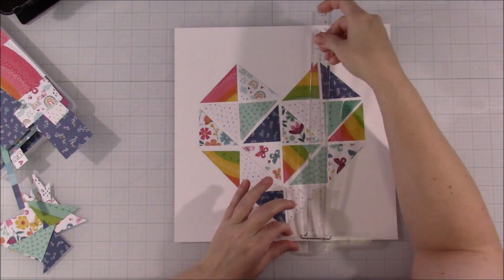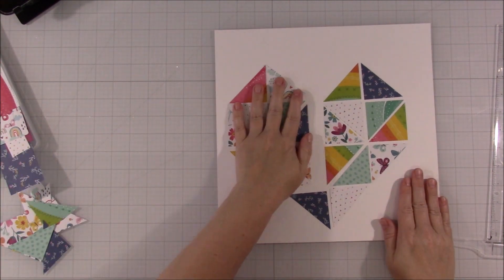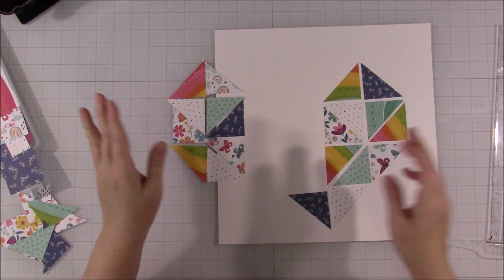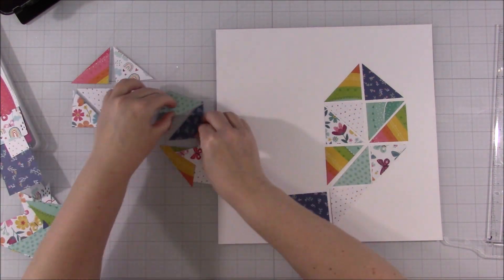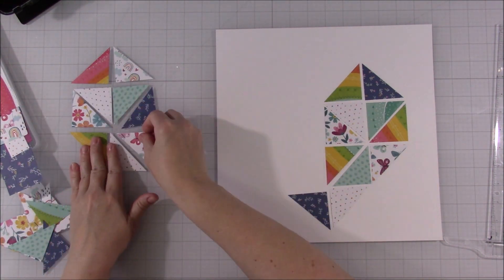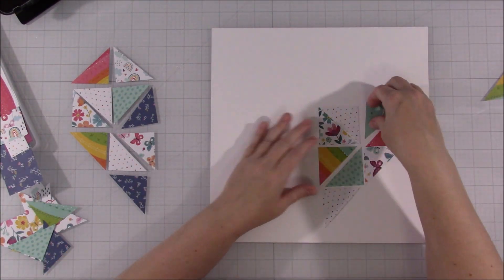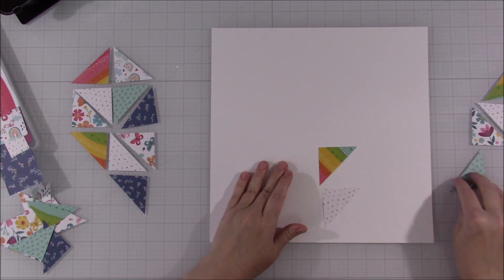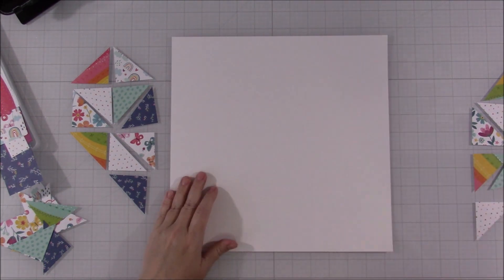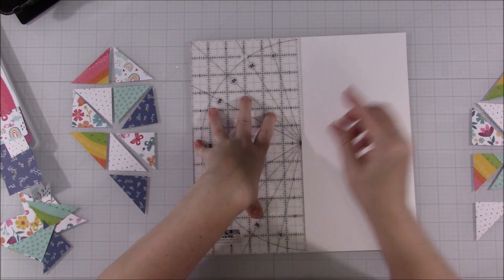The other paper I ended up pulling out, which I wasn't originally planning, was that darker blue paper. While I was building the heart, I just made sure not to have two of the same pattern papers touching each other. The blue is spread throughout the heart, so it brings your eye around — the light blue is spread around, and the pinks and the rainbows are spread around. Also, the pattern papers are not touching each other; they're different patterns but they're still not touching each other.